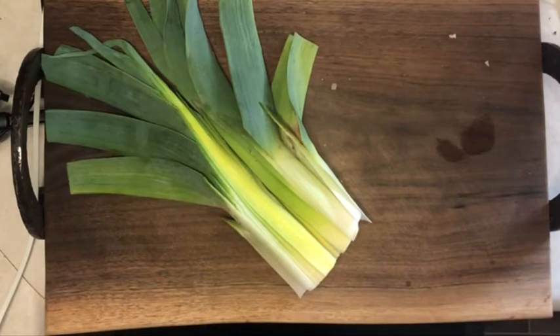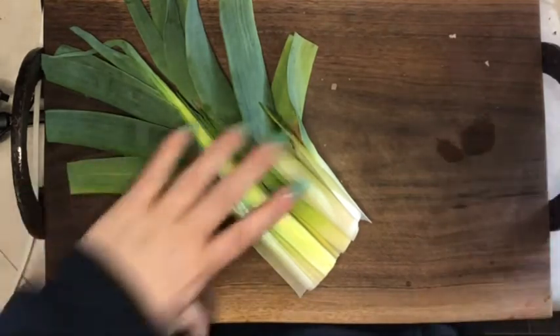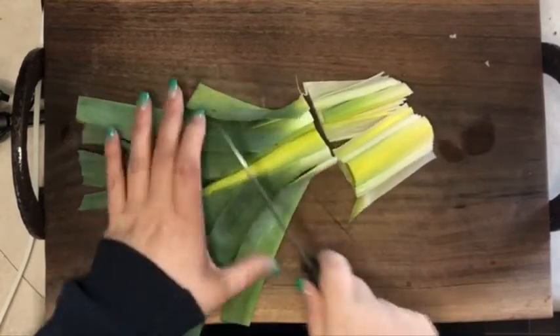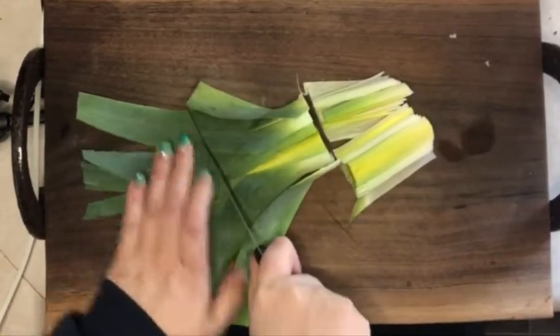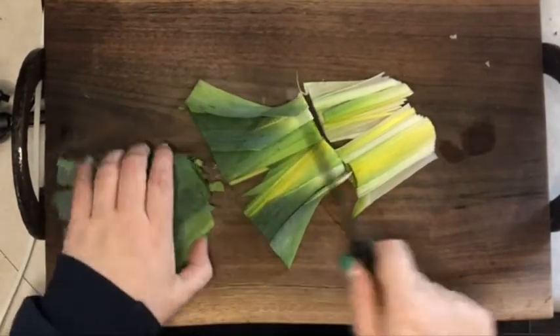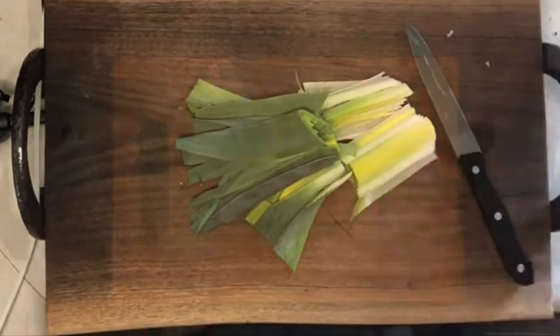I'm going to take those over to the sink and give them a good scrub. Let them soak in the water. I'm probably going to cut them up just a little bit more so they can float around in the water, the sand can sink to the bottom. I'm going to change the water two or three times and then bring those back once they're clean.